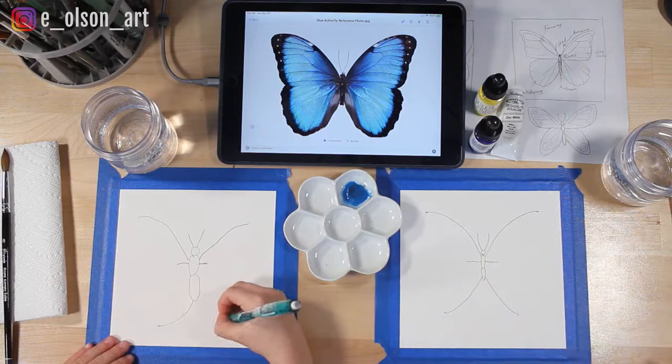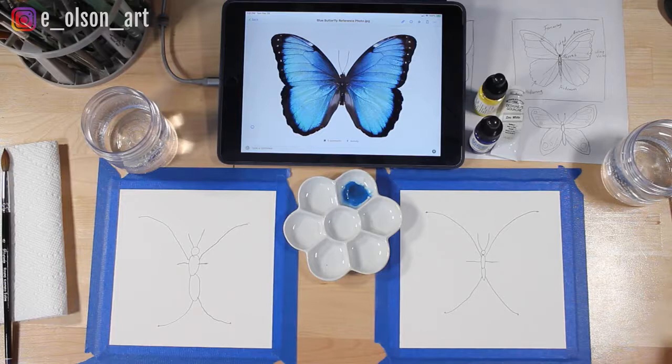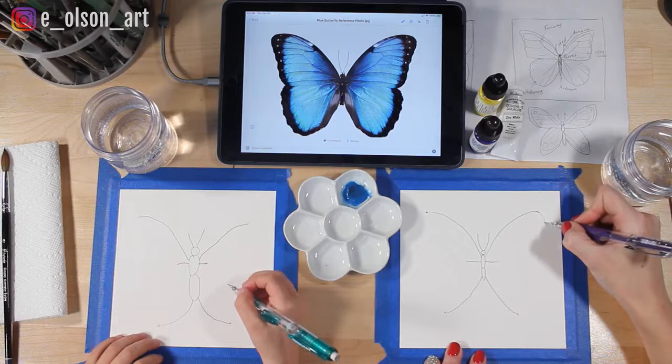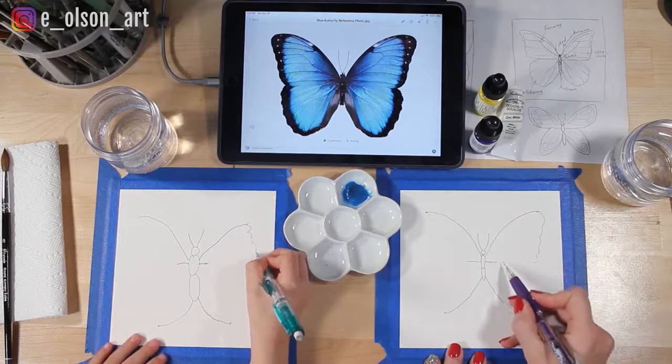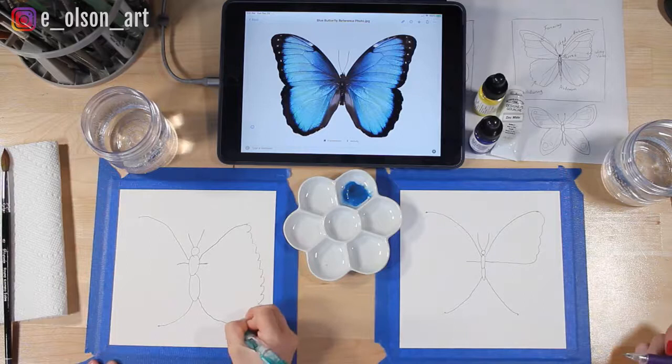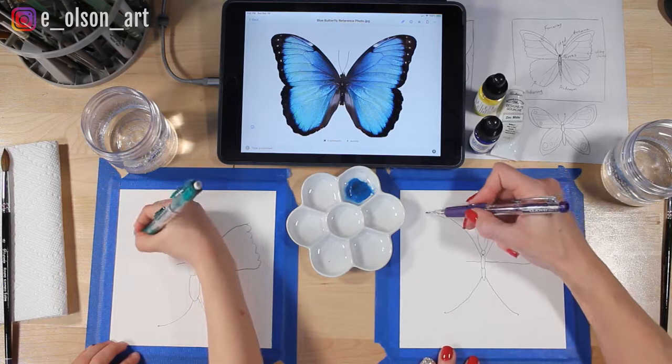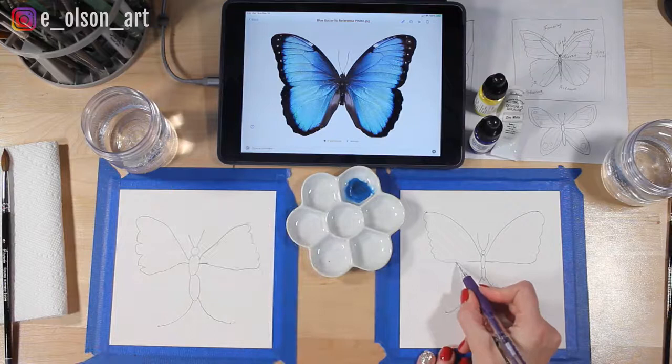Now we just need to finish our wings. On this butterfly the sides of the wings are a little bit bumpy — let's just copy our photo and add bumps all the way down the side of the butterfly's wings. Then connect it to our center line. Do the same thing on the other side — bump, bump, bump — and connect it to your center line. Good job!